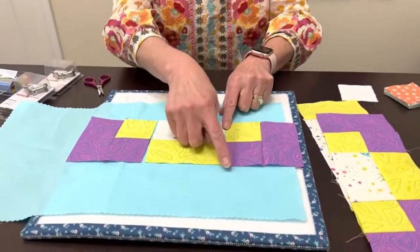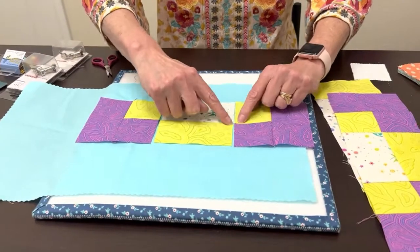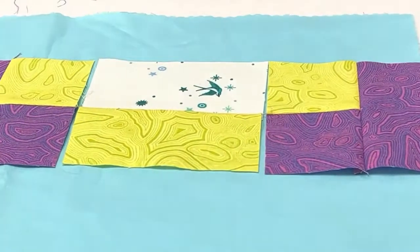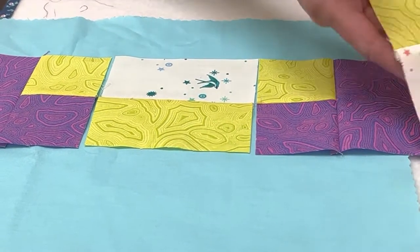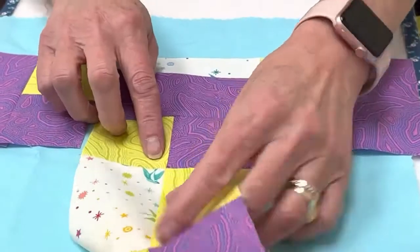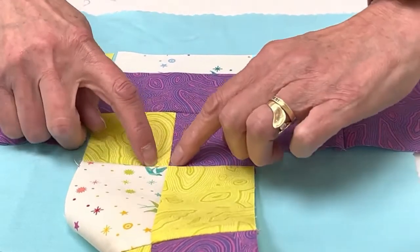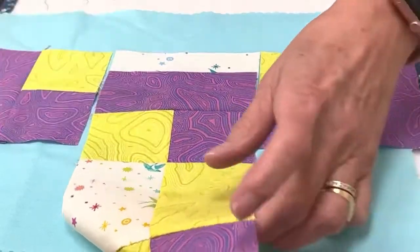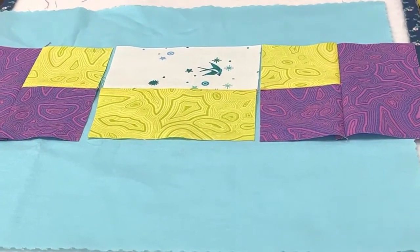Matching seams is a situation where when we put two seams together like this and go to sew this seam, where these two seams meet, we have to do something called matching those. The goal of matching a seam, if you look here, is that all four of these points are kissing each other — they're perfectly aligned, not gapped, not separated.